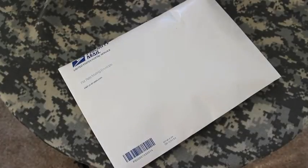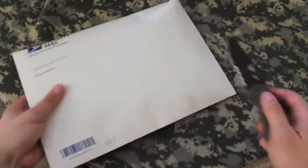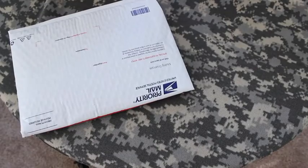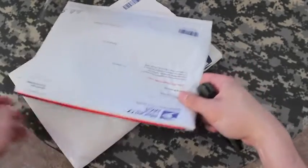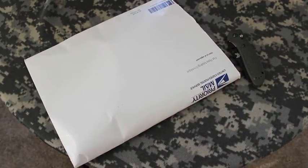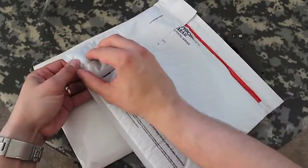Hey everybody, it's BudgetBugOut coming to you with an unboxing video. This time the Azula neck knife. I received the Blade HQ exclusive Azula 1 with the FireRed coating. Pretty excited, not going to lie. I've been waiting for this little guy. It only took a couple days to arrive, so I'm pretty happy with Blade HQ.